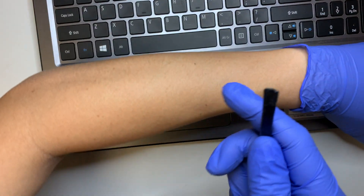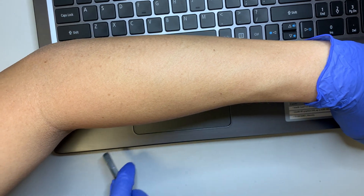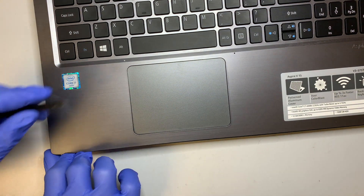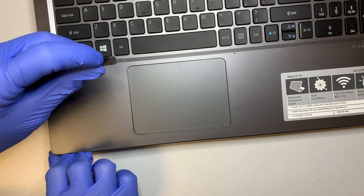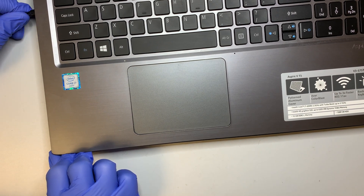It's good to use a plastic prying tool so you're not going to leave scratches on the plastic. Also, do not stick it all the way in — you might damage the motherboard. Just stick it in just enough and then try to pry open the cover.